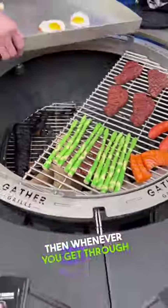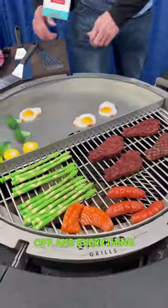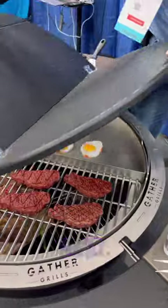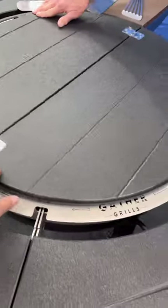Super cool. Then when you get through with it, like it cools off and everything, you can take your tabletop. Yeah, that's super neat. Look at that — and then it's a lazy Susan. That's sweet.